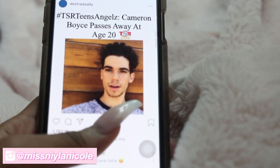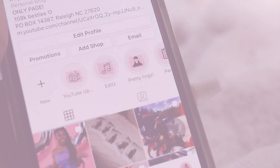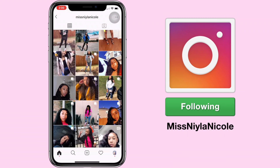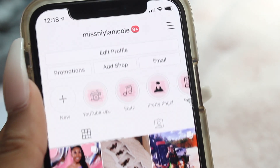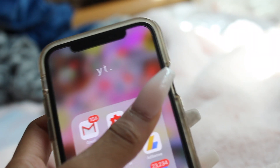Before we get into the actual video, I did film this at two different times, so my nails are going to be different — I'm sorry if that bugs y'all because it's bugging me too. But yeah, I just scroll through my social media, check my sub count, watch YouTube videos, all that good stuff before actually getting up. I would just sit in my bed for hours.